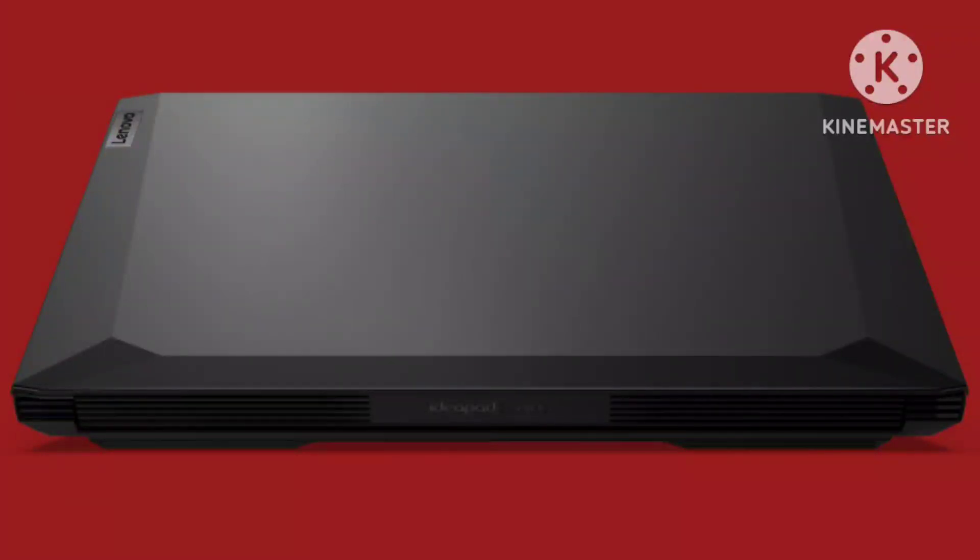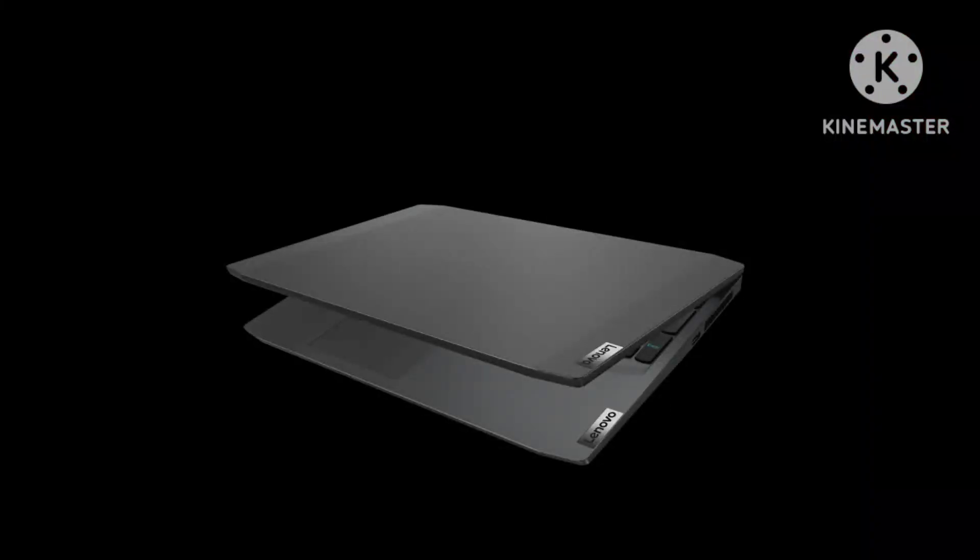Just as its affordable IdeaPad consumer notebooks fill a niche below its business ThinkPads, Lenovo's IdeaPad Gaming budget gaming laptops are for buyers who can't afford one of the company's premium gaming rigs, like the Editor's Choice Award-winning Legion 7 Gen 7.